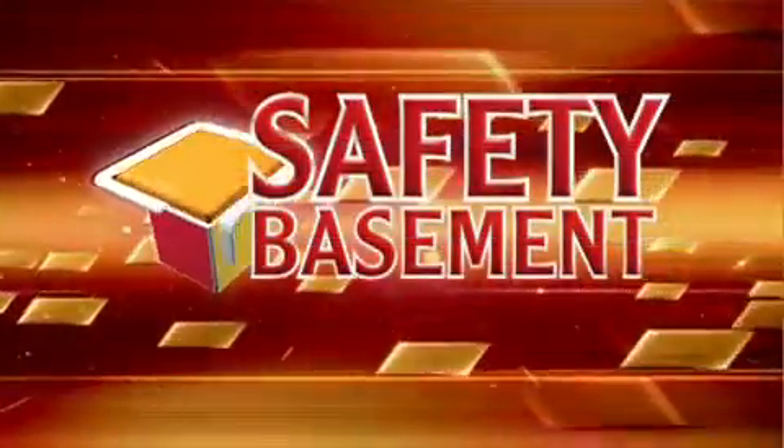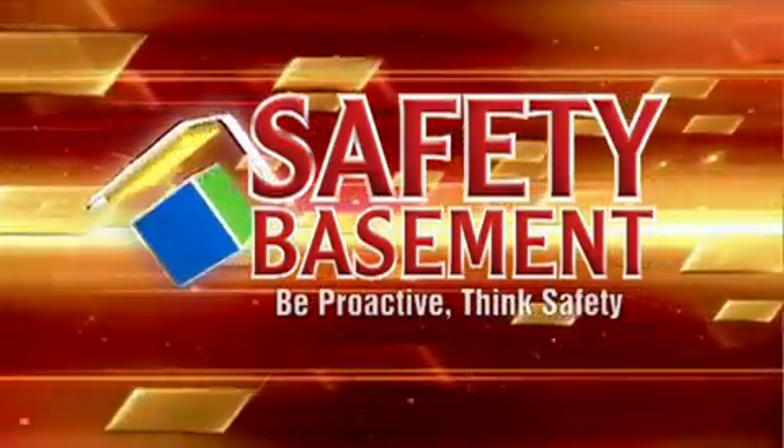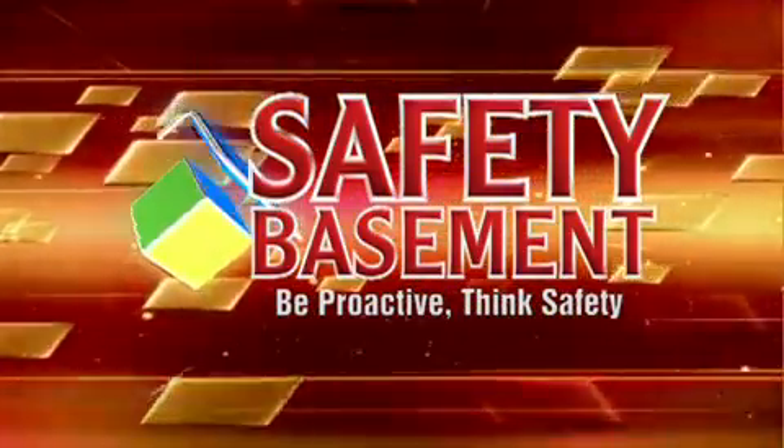Join us again to look at more tech for home safety and law enforcement. Be proactive. Think safety. Visit safetybasement.com.